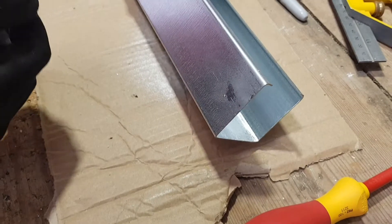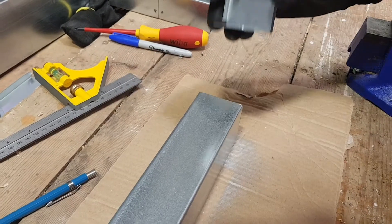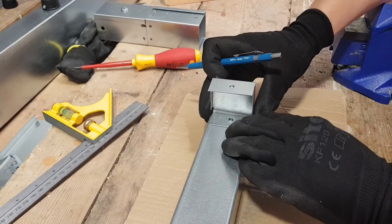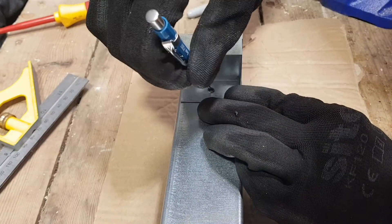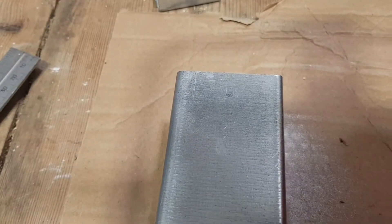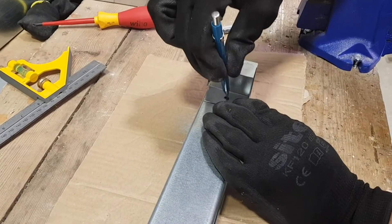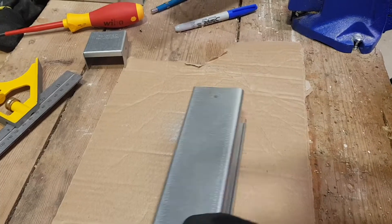Now we've got the end that we cut, which obviously doesn't have any pre-drilled holes, so we'll show how to mark them up, drill, and then fit the end cap that way. We need to mark this out — we'll use a fine pencil for this. All we need to do is hold the end cap against the trunking, make sure it's completely flush, and mark through. You've also got to make sure the end cap is centrally located on the trunking so you get that mark in the right place.